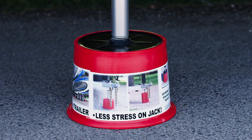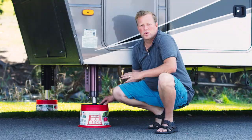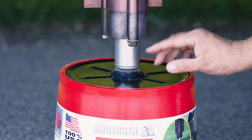As you just saw, we just leveled this trailer. The trailer jack block makes it so easy. I want to show you some of the added benefits to it also.